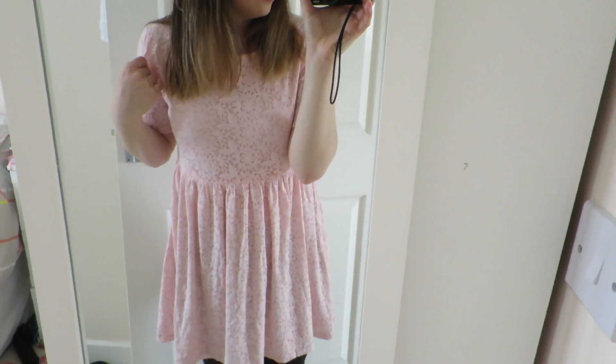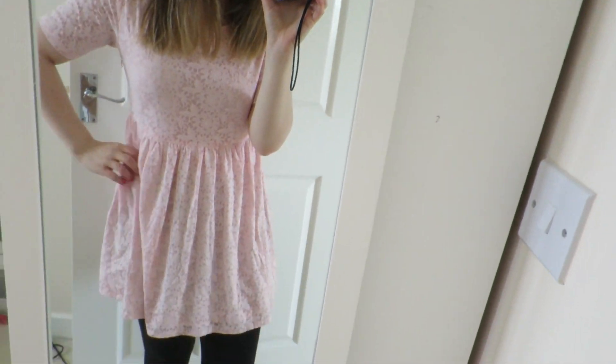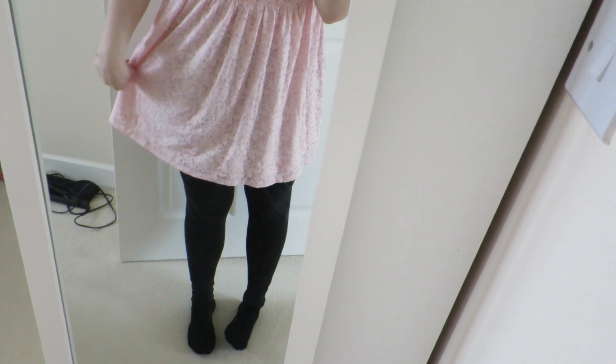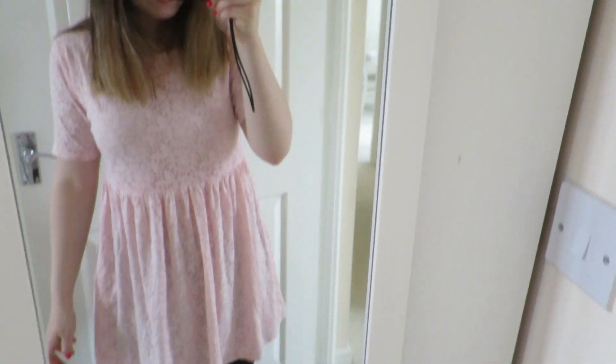I thought I'd show you what I'm going to wear today, which is this sort of pink skater dress from Arc. I actually got it quite a while ago but I really like it. I'm having to wear it with leggings instead of tights because I think it's a bit too short for tights. It's actually four o'clock already — I don't know where today has gone! We're waiting for Dan's parents to come around.